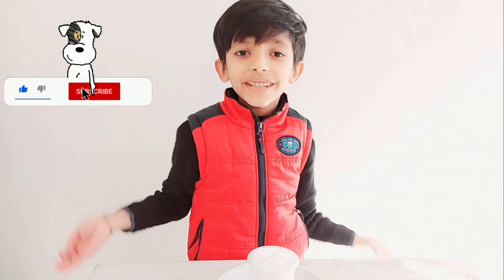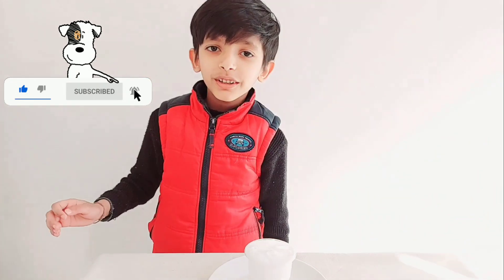I hope you like this video. Subscribe to our channel, click the bell and enjoy watching the videos. Bye!